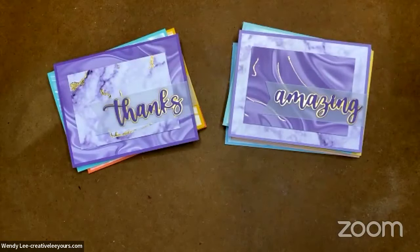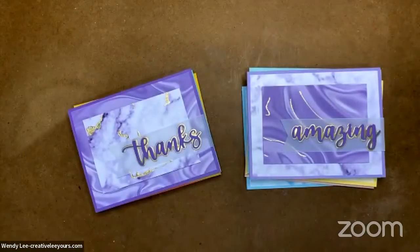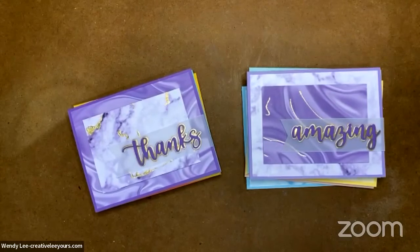You guys love it — yay! I hope that if you didn't already love the Simply Marvelous paper, you do now, because it is so much fun to play with. This is a really cool technique and it's not hard. It is a little messy, so again don't have a ceiling fan going when you open that gilded leafing — you'll be sad.